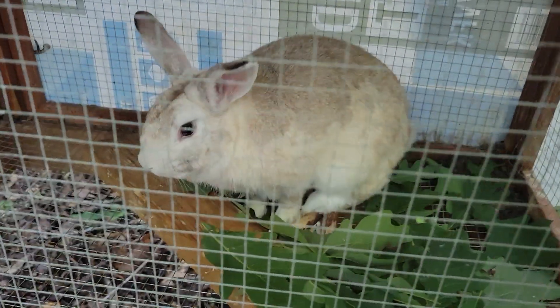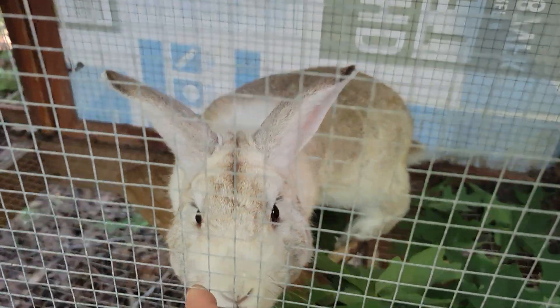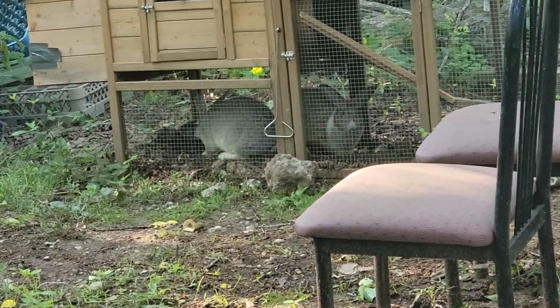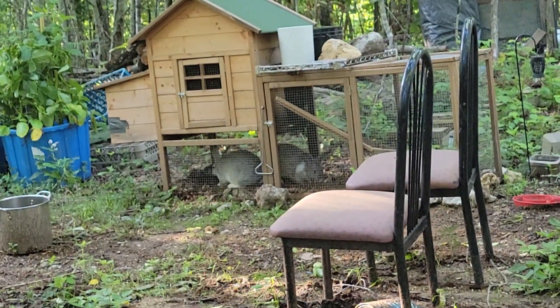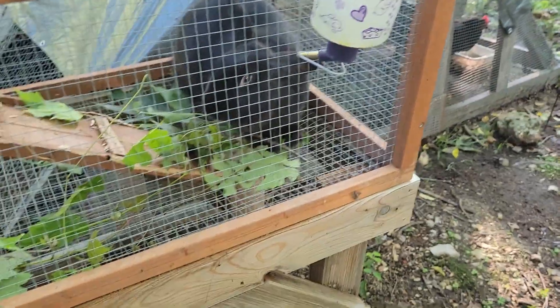I want to give you a little look here. This is the dad — hey Bucky, come here baby. This is Bucky the dad, and then mom is all black. I got a dark gray male bunny, and then over there are my two girls — one is brown and white and the other one's gray. I got a beautiful mix and I love pairing these up.